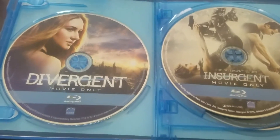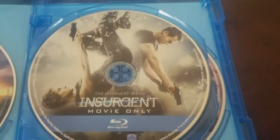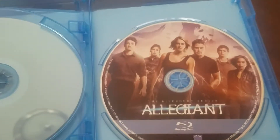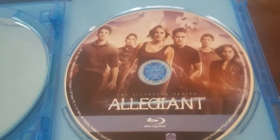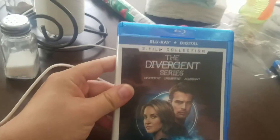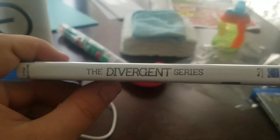Here we are with Disc 1, movie only. Disc 2, movie only — so you got Divergent and the sequel Insurgent. Disc 3 is Allegiant — yeah, that's right, because the fourth one was supposed to be Ascendant. So this is Allegiant. All in one set. I don't think any special features come with this and I really don't care. I mean, I would have cared about special features had they finished the whole series, but since it's three movies and an incomplete series, it is what it is.